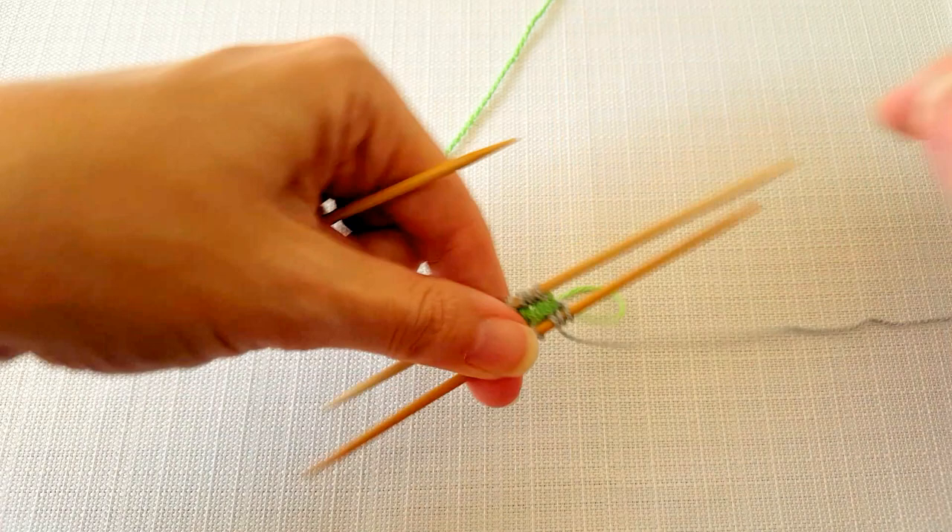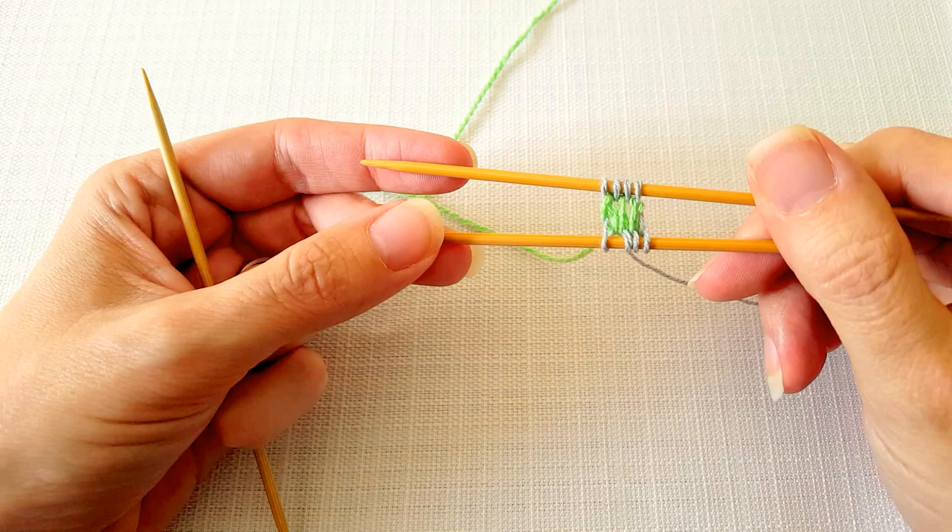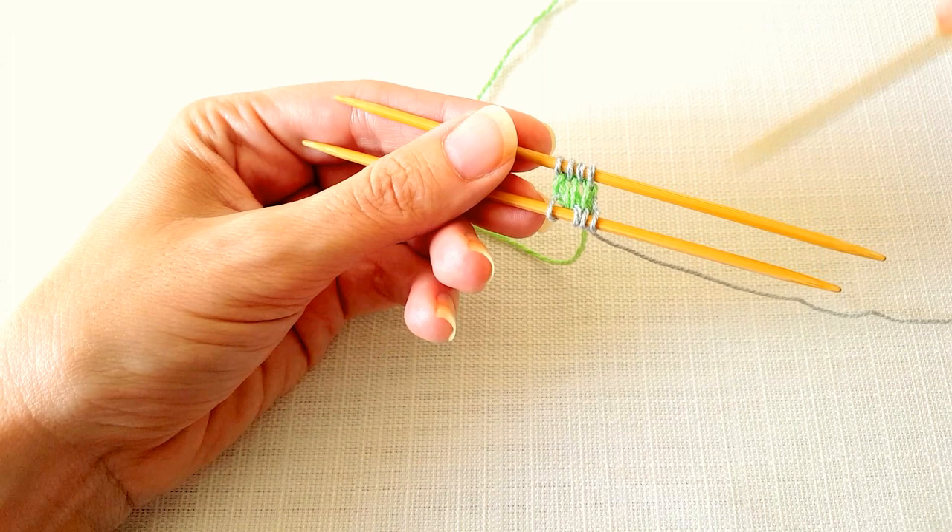Now I'm going to turn my work as if I was going to knit the next round. Before we work on the next round, you can see that those cast on figure eight stitches are really really wide and we need to tighten them up. We're going to tighten the stitches from right to left in the same direction that we knit.